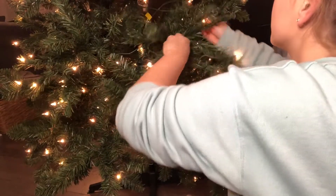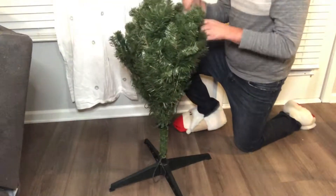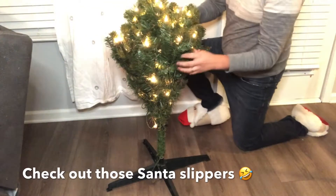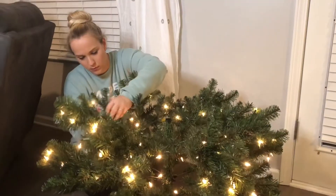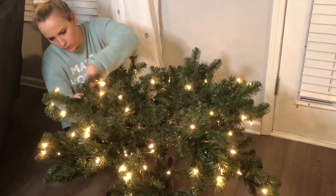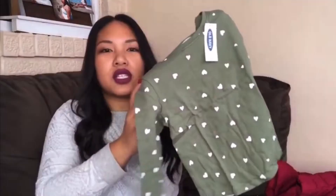Hey guys, welcome back to my channel. As you guys can see, today I'm going to be taking you along as we decorate our Christmas tree. But before we get started, I did want to mention that this video is in collaboration with my sweet friend Bianca Figgs here on YouTube.